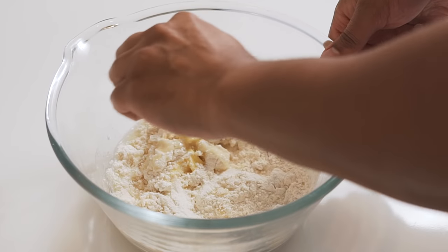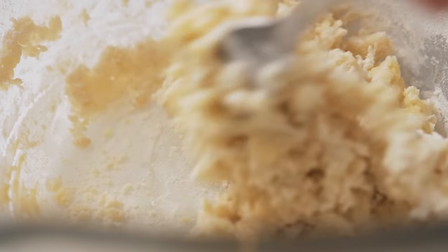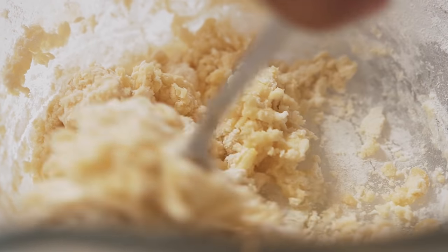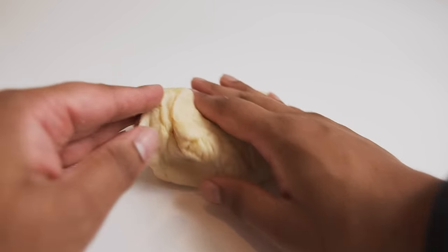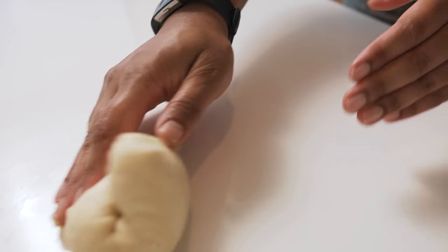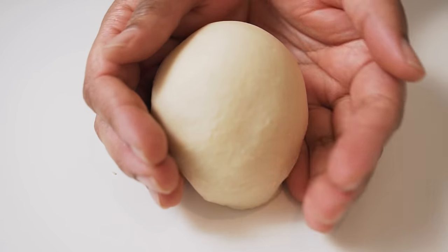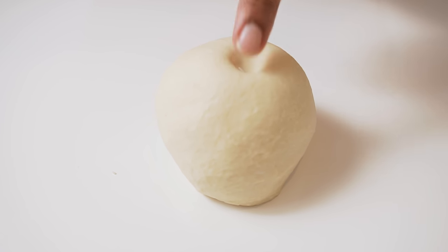I tend to use a fork to start this mixing process, as the dough is still quite hot and I really don't want to burn my hands. Once the dough comes together, remove it from the bowl and we will knead it for a couple minutes, until it becomes super soft and all the ingredients start to combine together, giving the dough almost a pillowy-like texture. Give your dough a little boop on the top, just to make sure everything is all mixed in well.